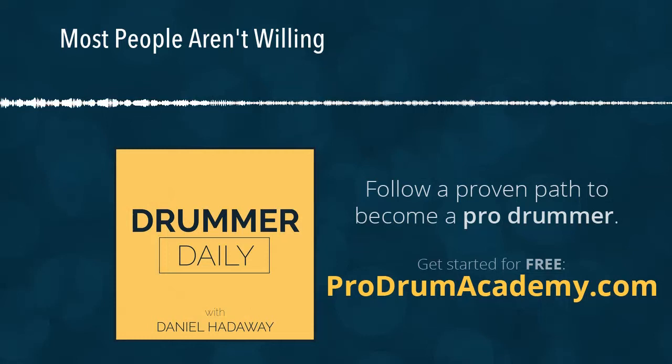Thanks guys for listening — I appreciate it. I've already been blown away at how many people have been downloading this after just one week of broadcasting, so I'm really excited to keep doing this for you guys. Send me an email if you have any questions — I read and reply to every email I receive. Just send it to daniel@danielhadaway.com. All right guys, talk to you tomorrow. Bye.